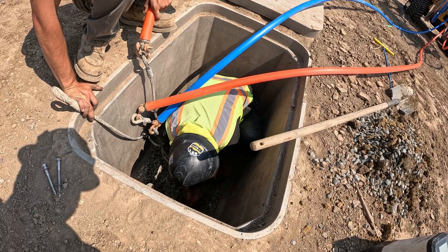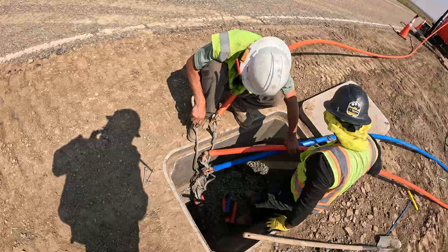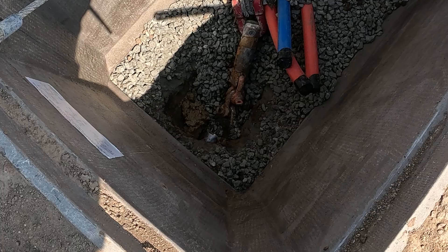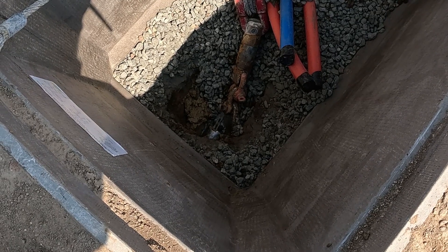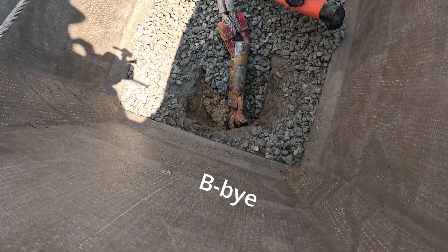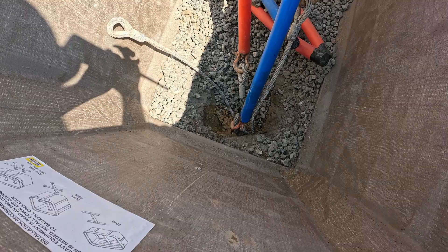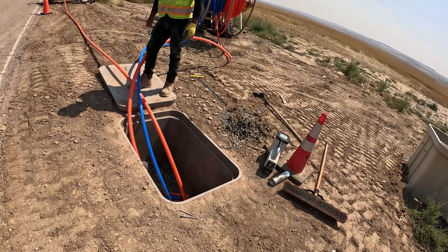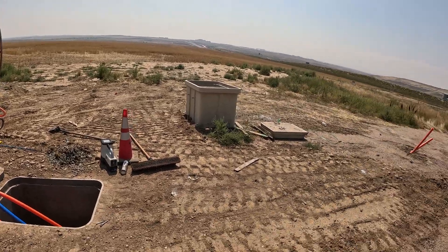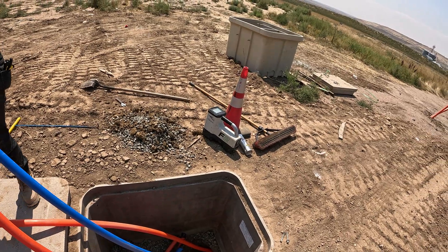Make sure it's straight. Alright, Dane, turn your water on. It's on — go ahead and pull straight back. Do not spin it — pull straight back. Alright, we have one, two, three pipes going in the ground and the drill's way over there. You're good to spin it back, Dane.